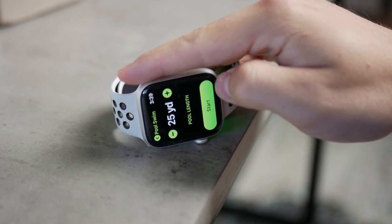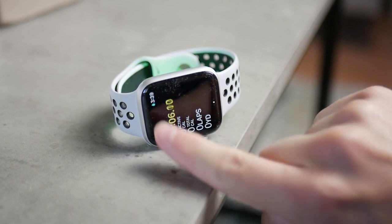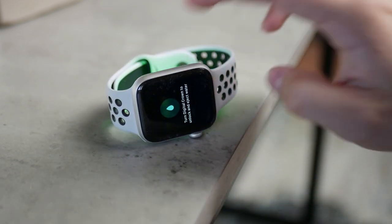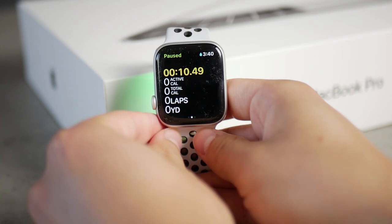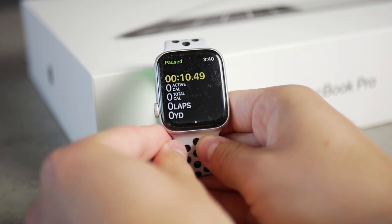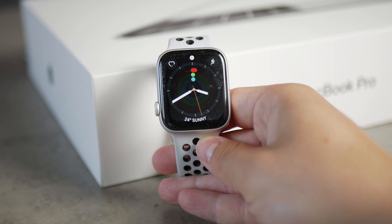If you go for a swim and forget to get the water out, it depends on your circumstances. If you've been swimming in salty water, it gets complicated because salt can get inside the watch and the speakers, and once the water evaporates the salt stays there and can harm your device long-term. Make sure to eject it, and also rinse the watch under regular fresh water after using it in salty water to dilute and flush the salt out.